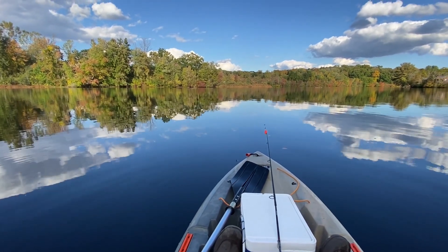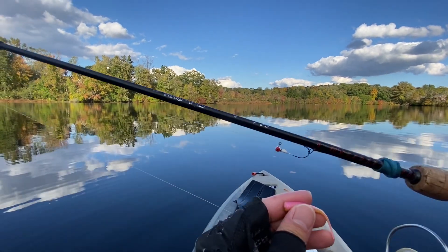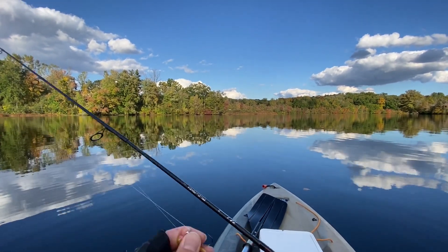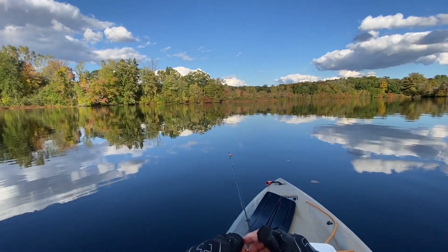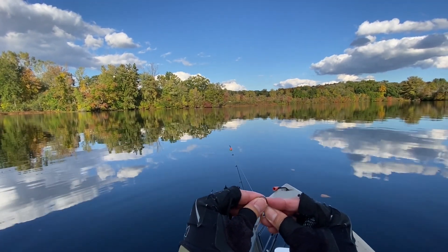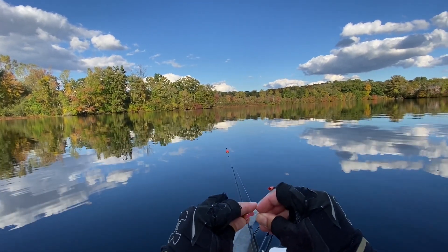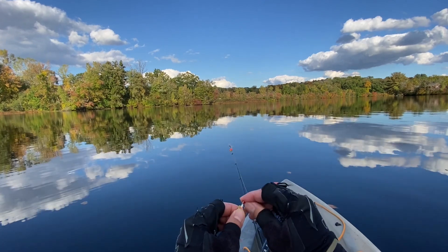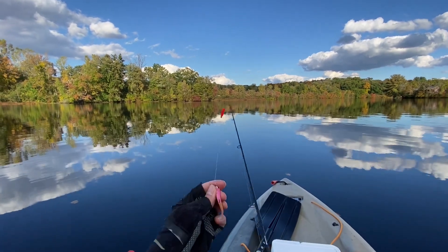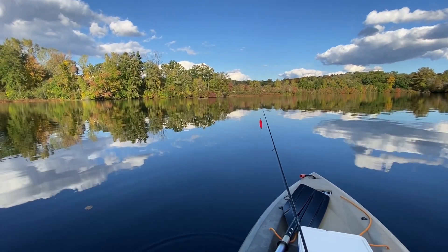First let's rig the bait. You want to make sure you have the bait nice and straight on the hook. It's good to go, let's start fishing.